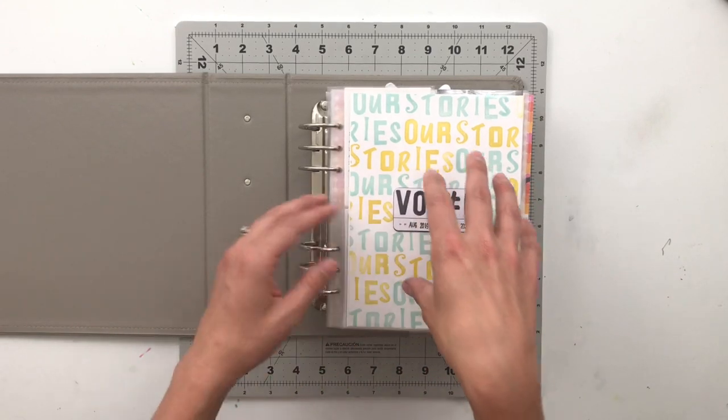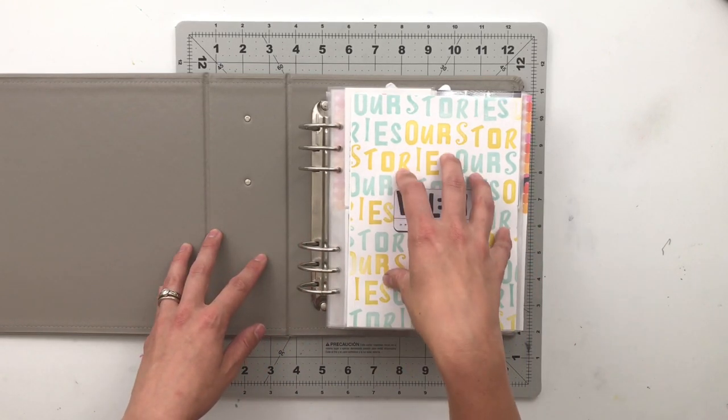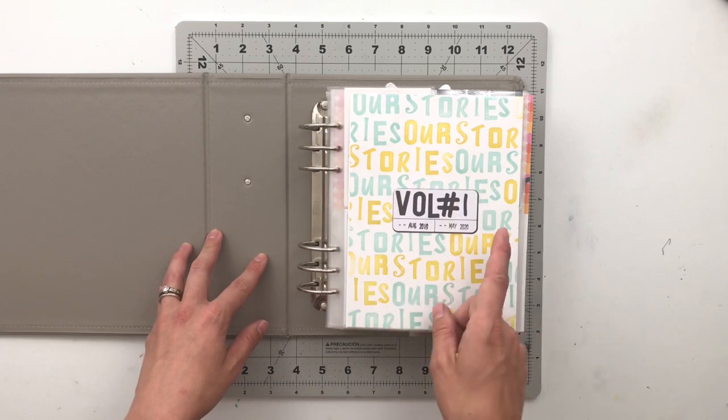Those albums will go with them through their years and serve as a home base for stories of their childhood and growing up experiences. But for everything else that is not specifically about them, those stories go into what I call our family story album. So this is volume one.